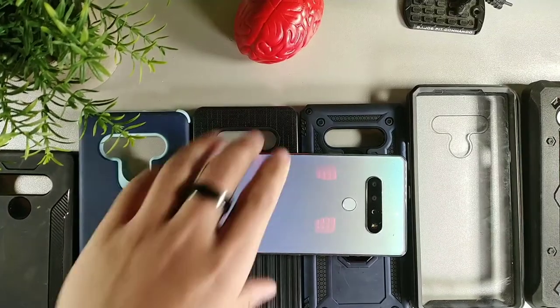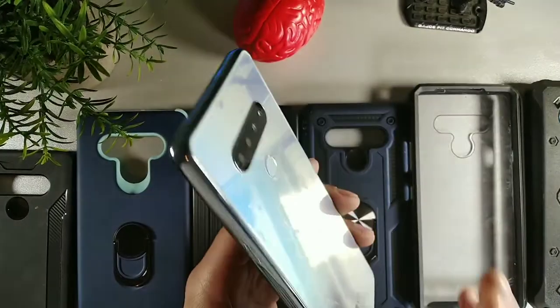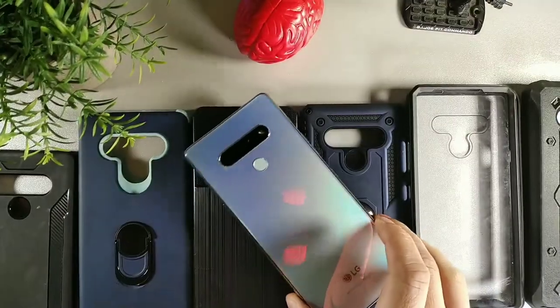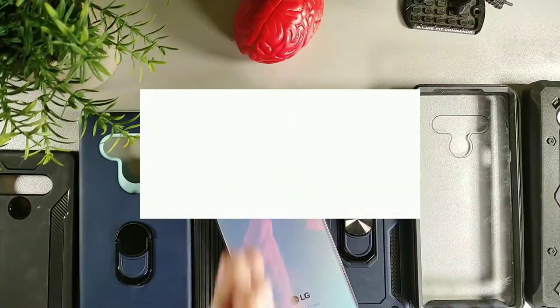Hey, what is going on guys? Today we're going to be taking a look at the LG Stylo 6. This video is for the case heads who have the LG Stylo 6, but if you're new to the crew, subscribe and get notified. If you're already part of the crew, salute.